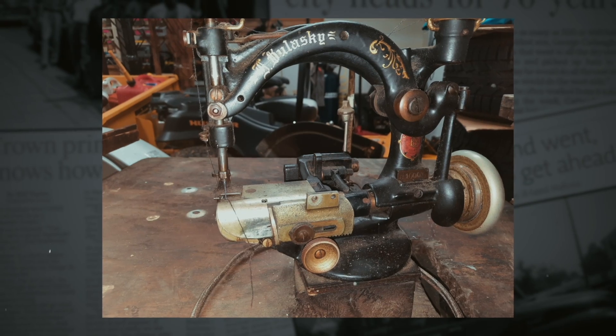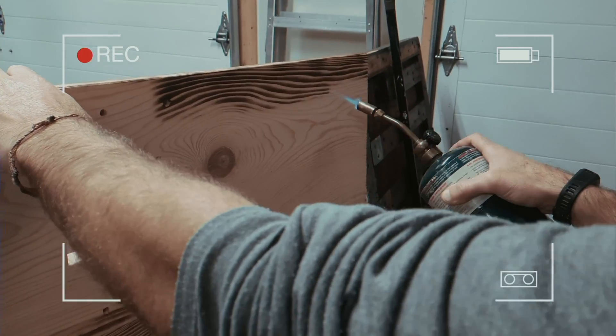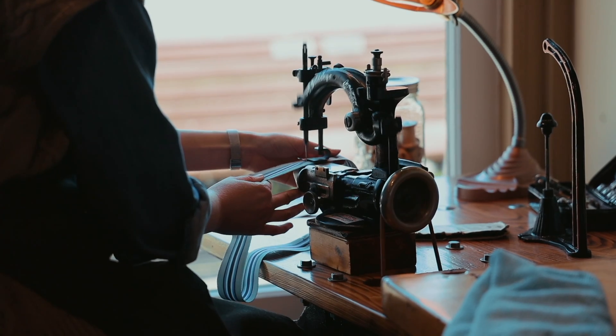This machine came to us also in non-functioning form and we've totally disassembled it and rebuilt it. We installed a new electric motor and honestly this little guy works better than any newer model. It's a true hat maker's workhorse.